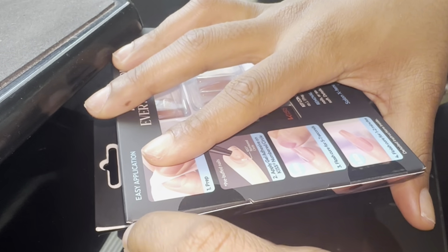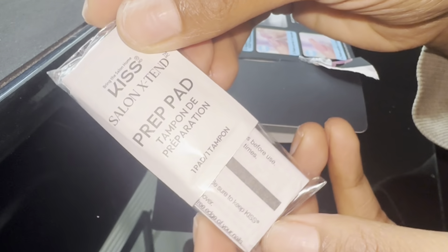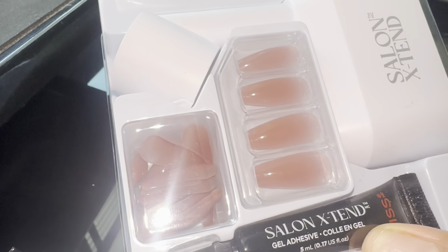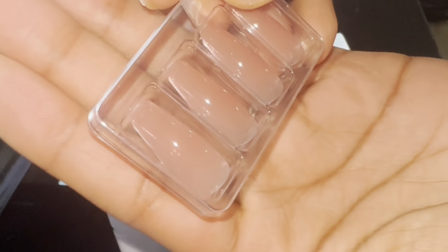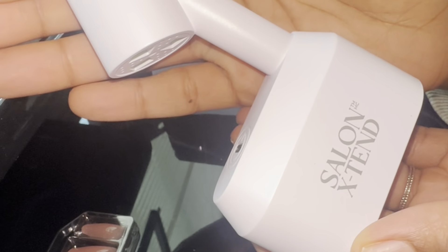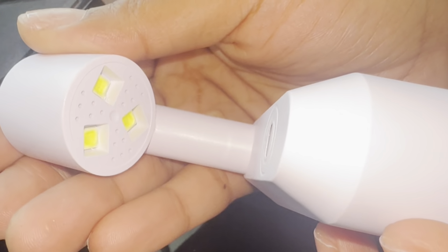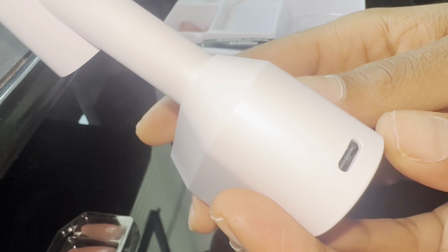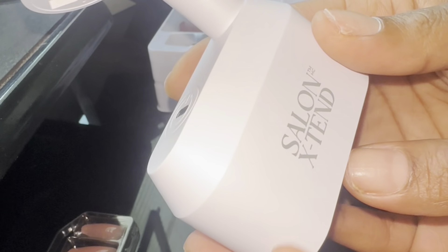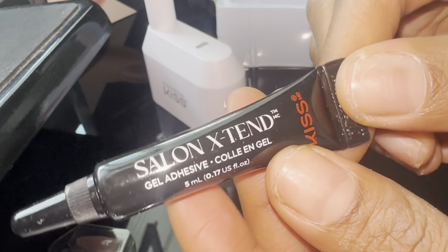Let's see what's inside. We got our USB power cord, prep pad for prepping our nails, and of course we have the kit here itself. It comes with the nails, they're all packed in here — this is just some samples, I guess they were just showing us what they look like. And here is the LED curing lamp. I think this is so cool that they give you one inside of the kit. It does come with a USB-C adapter cord for the back, so it does need to be plugged in. The cord is actually pretty long, so I do like that. And then lastly you've got your gel adhesive and your nails.